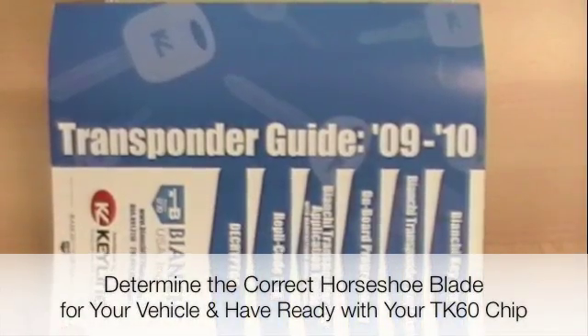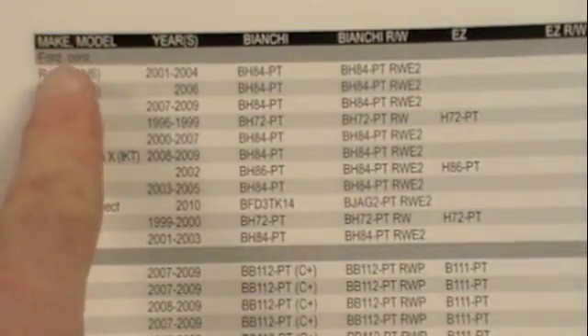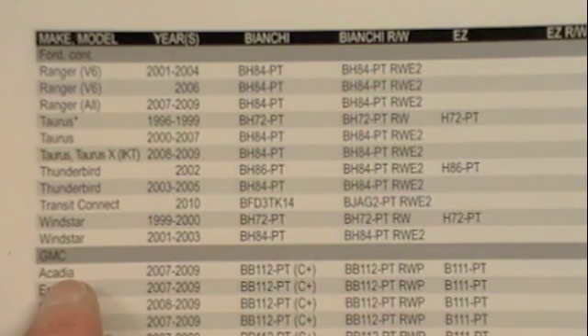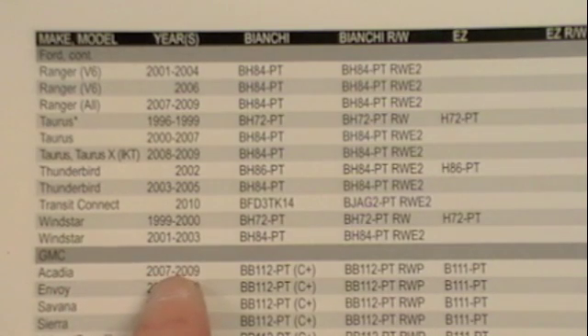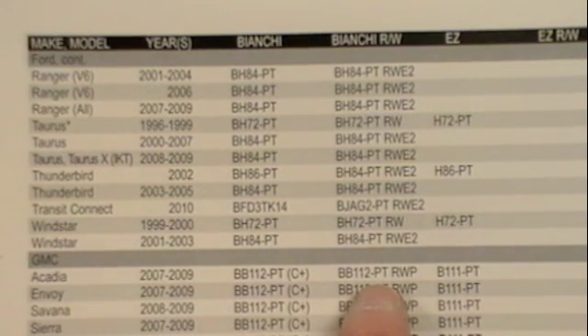Open the Bianchi transponder guide. Select the make and model, then select the year. Select the key from the Bianchi RW column.